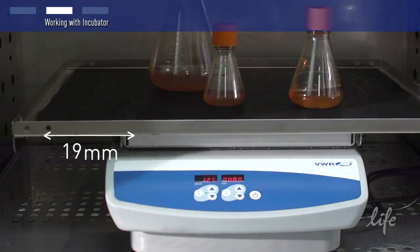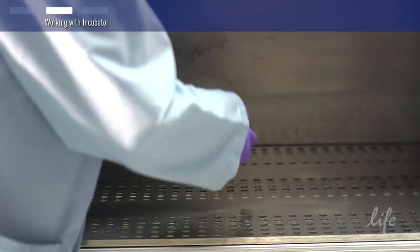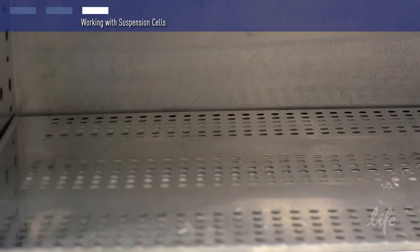If you use a different type of platform, you will need to adjust the speed settings accordingly. Here's a tip: check the dimensions of your incubator before you order a shaker platform, as some platforms are actually too large to fit inside an incubator.